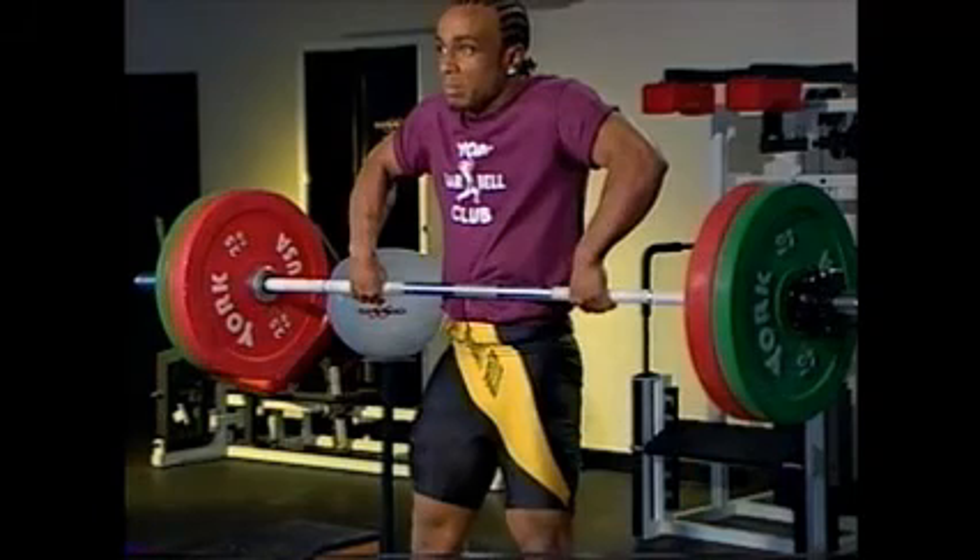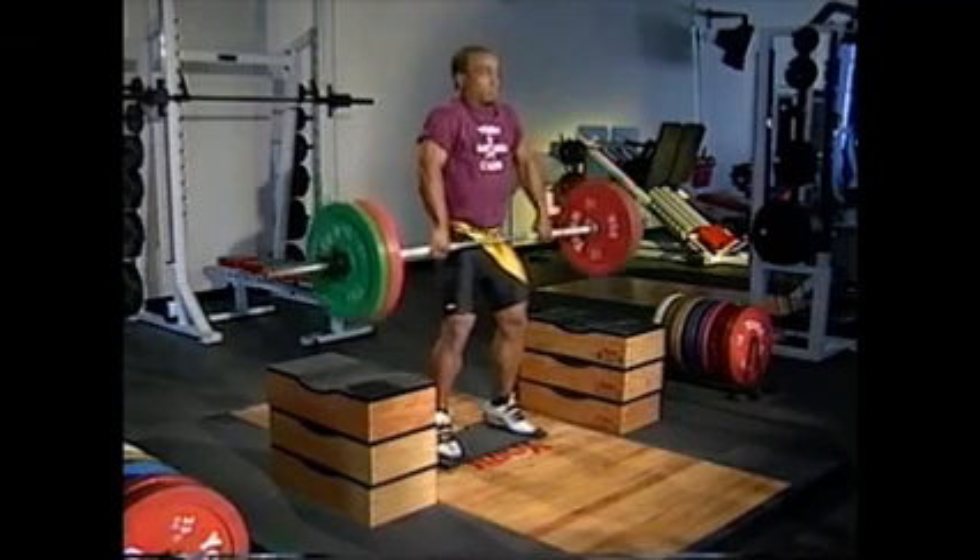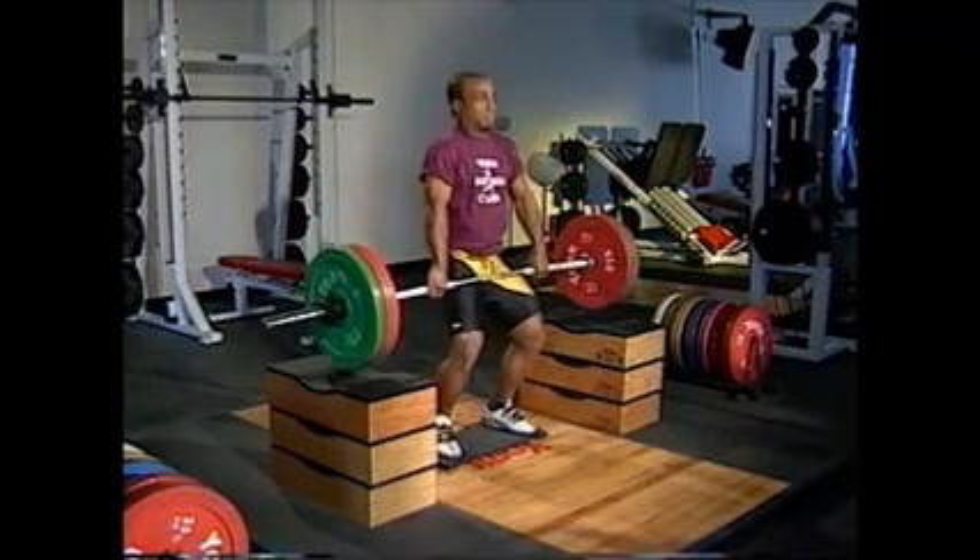Don't hold this extended position, but instead straighten your elbows. Lower the bar to the mid-thighs, and let your lower body flex back to the starting position.